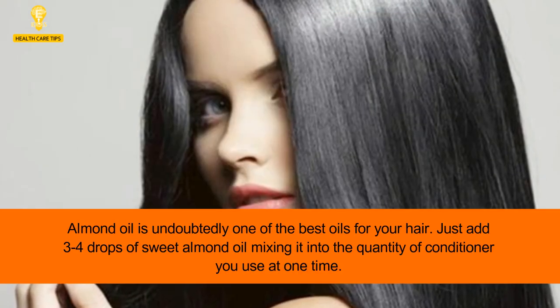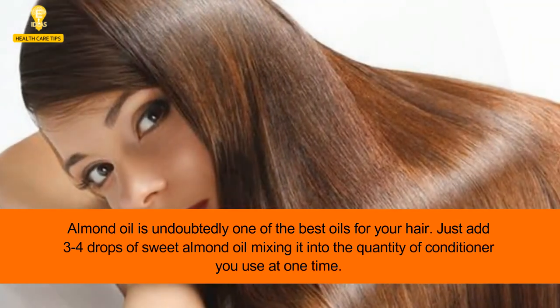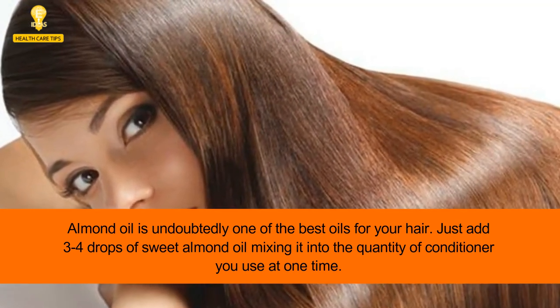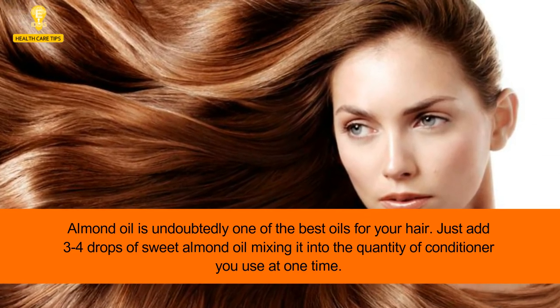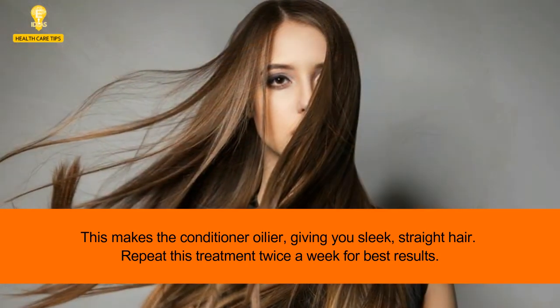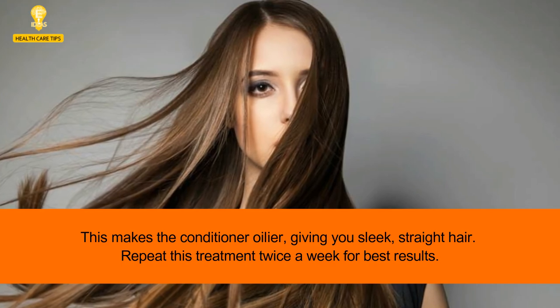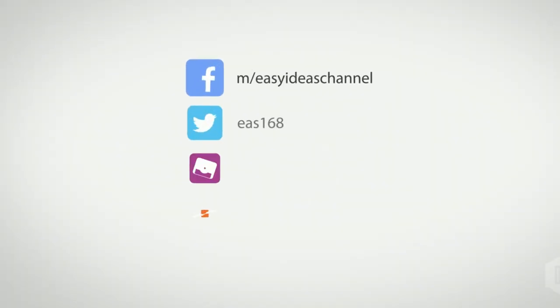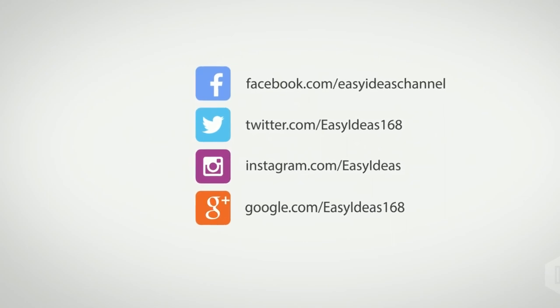8: Almond oil and conditioner. Almond oil is undoubtedly one of the best oils for your hair. Just add 3–4 drops of sweet almond oil, mixing it into the quantity of conditioner you use at one time. This makes the conditioner oilier, giving you sleek, straight hair. Repeat this treatment twice a week for best results. We really hope you find this helpful — don't forget to share it with your friends and family. Thank you for watching.